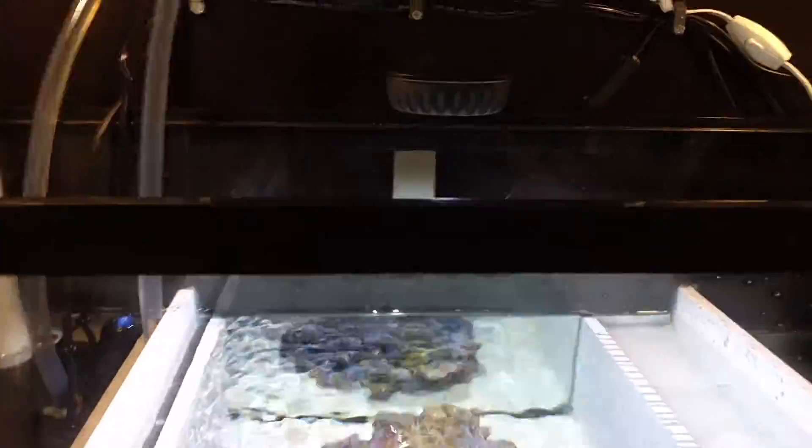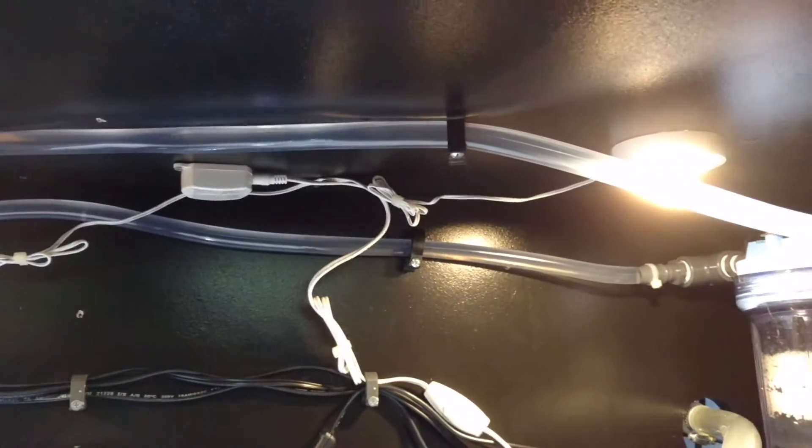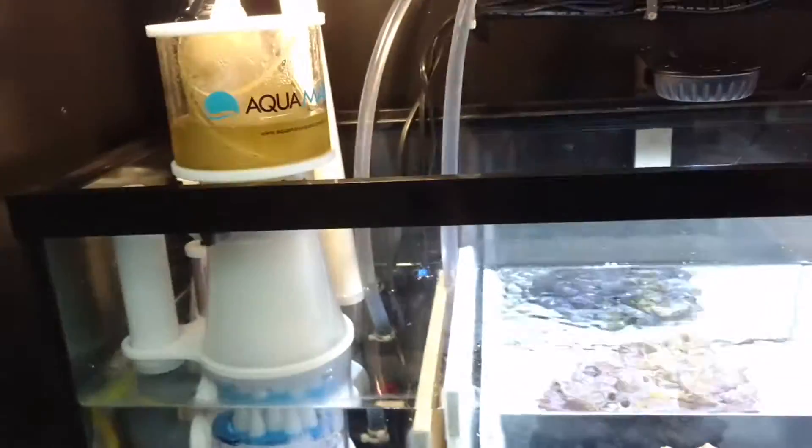I changed my light. I'm using this Fluval 9000K LED bulb. It is super bright. I put some pod lights underneath to give me a little light when I'm working on stuff, just to give me a better view of everything.